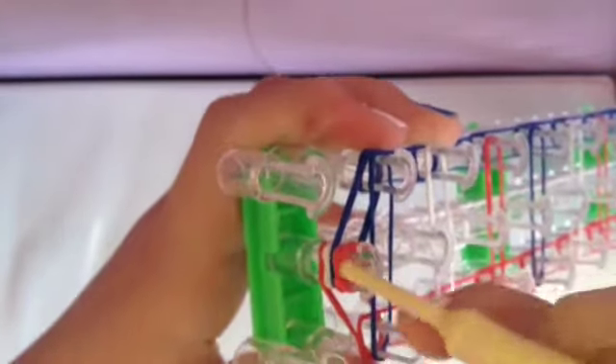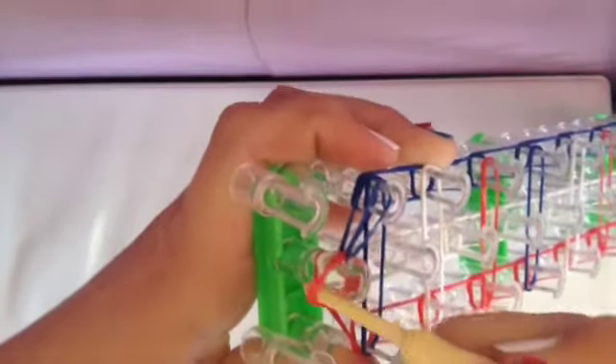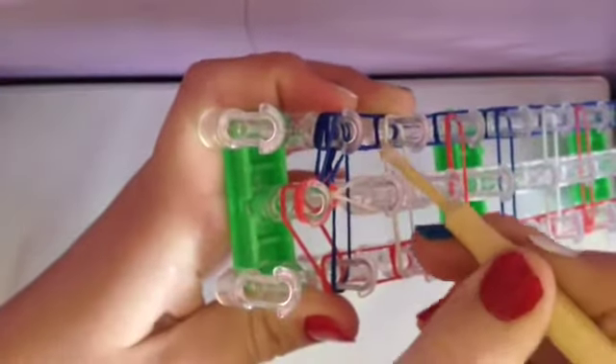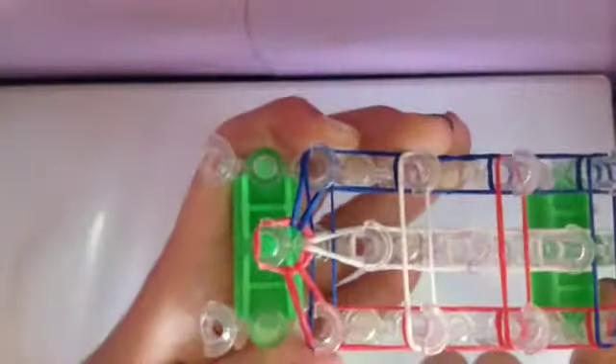Now it's time to loop. Go inside the cap band and grab that first blue band, pull it through, and loop it to the left peg. Next, go in the cap band, grab the white band, and loop it forward. Then go in, grab the very last red band, and loop that to the right. So now you should have this.